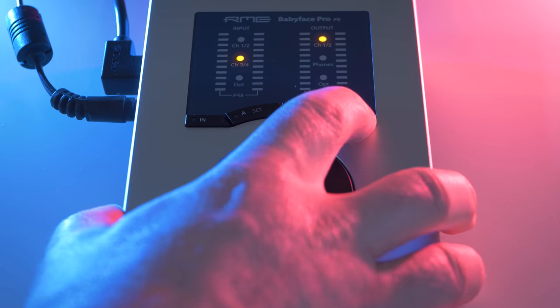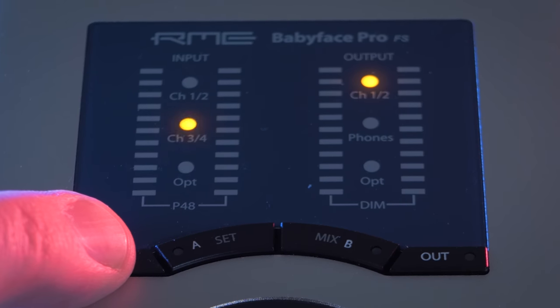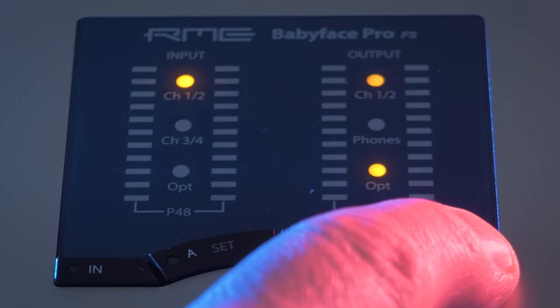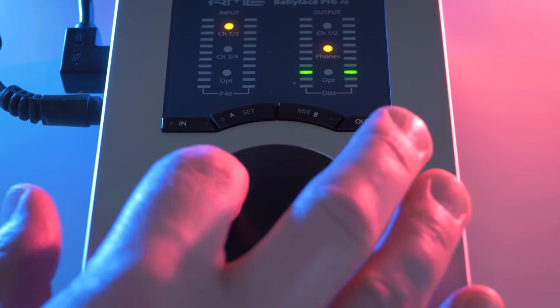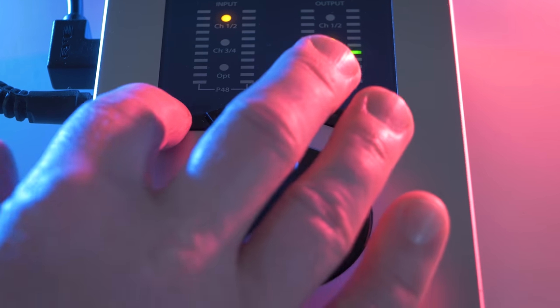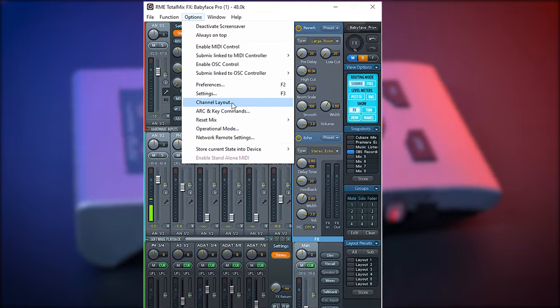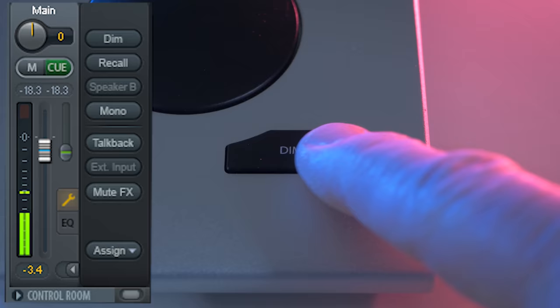By pressing the input or output button you can select if you're controlling the inputs or outputs with the knobs. By pressing input or output several times you can toggle between the different inputs and outputs, and by using the large dial you can then change the input or output volume. It works very intuitively. All of these knobs can be customised in the TotalMix software — I've set dim to change the output volume at once, very handy for sure.